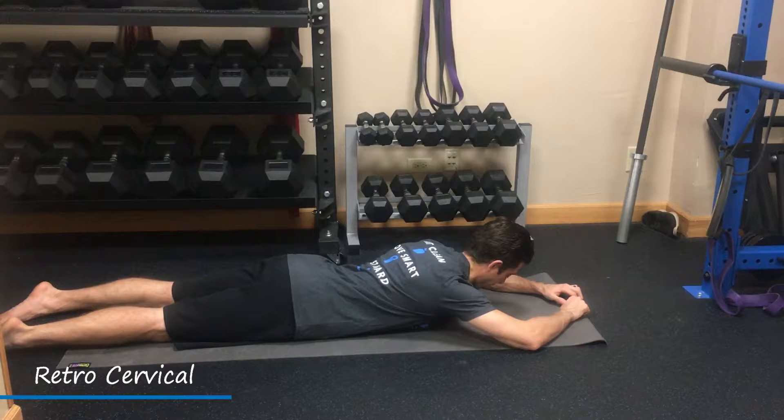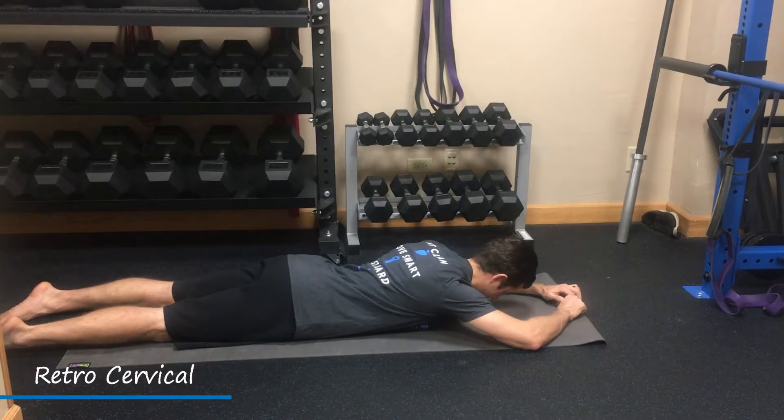From here we're going to push our mid back up, packing our shoulders down with our neck — we're going to pack it in tight, but also slightly extend the neck. What we'd like to avoid is overarching of the neck and hiking of the shoulders.